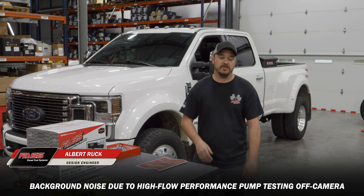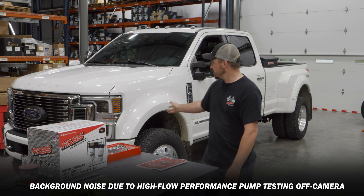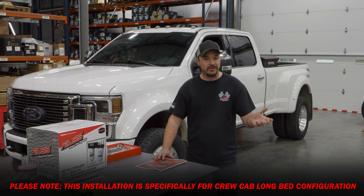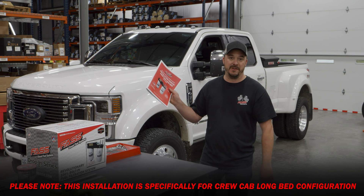Hey guys, Albert with Fast Fuel Systems here. Today we're going to install one of our new Ford drop-in systems on this really nice 2021 F-450. This install should only take about an hour, and if you guys at home have any questions, you can go online and find our manuals.